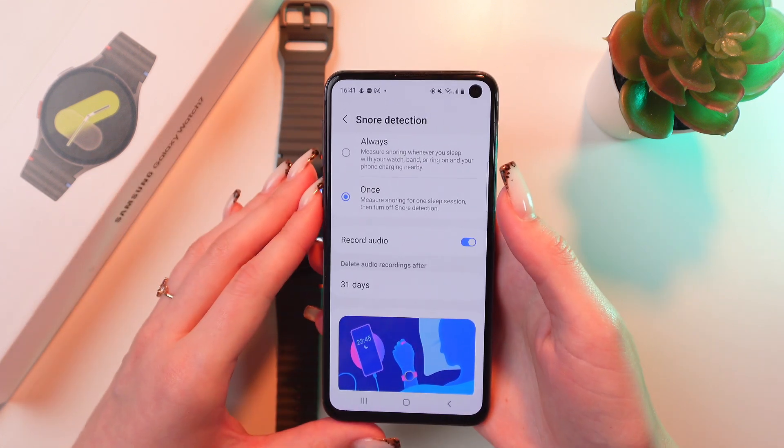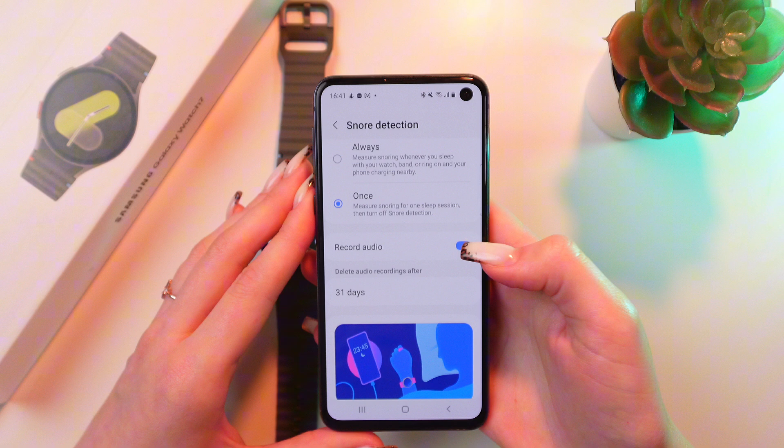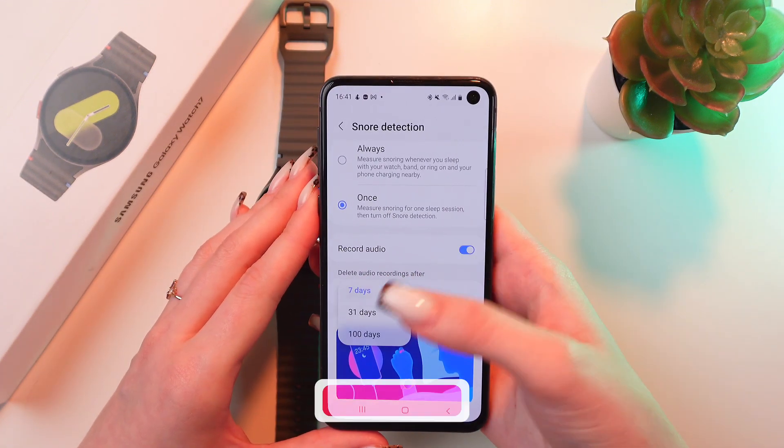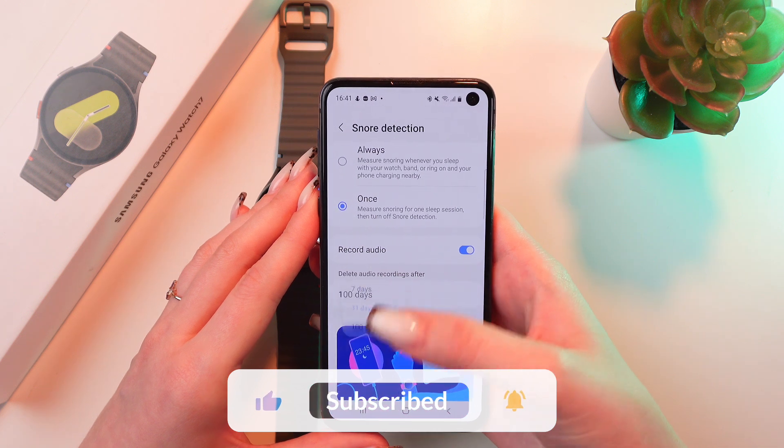You can even record audio if you enable this function, and choose when to delete it — you can choose one week, 31 days, or 100 days.